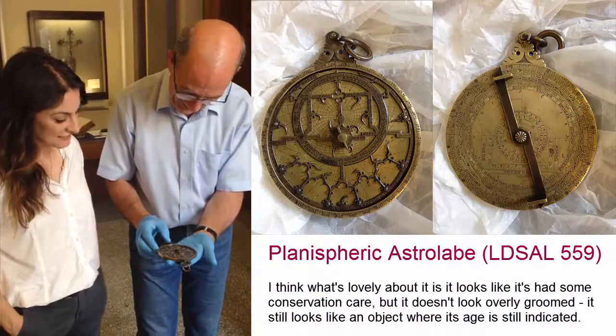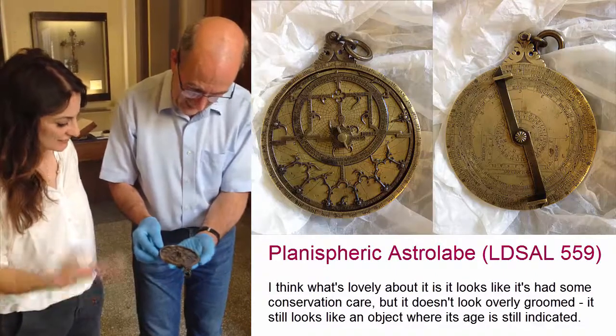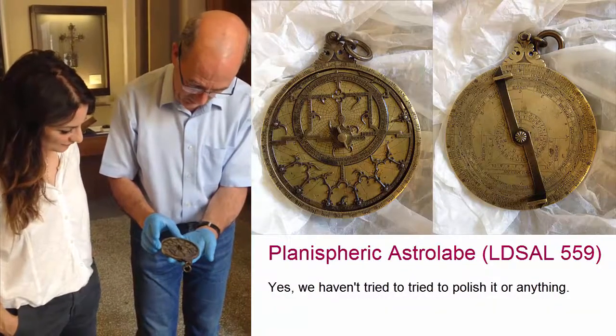I think what's lovely about it is it looks like it's had some conservation attempted, but it doesn't look overly cleaned — it still looks like an object where its age is sort of indebted to. Yeah, we haven't tried to overdo anything like that.